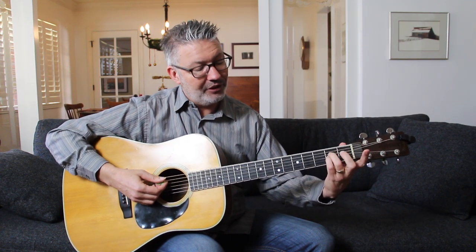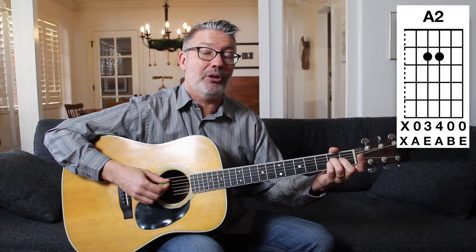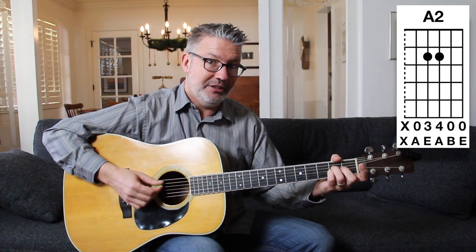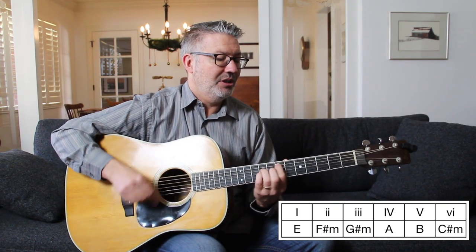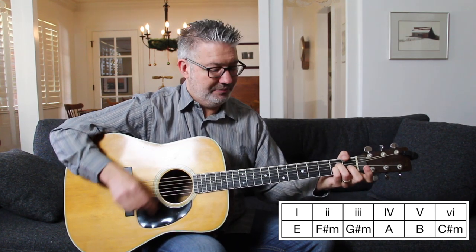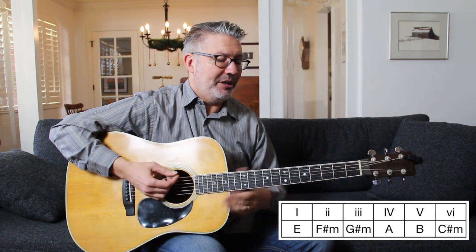Then if I just take off my first finger and slide my third and fourth fingers down — keep them on the strings, they never need to leave the strings — there's your A chord. This is an A2 chord with no third, so there's no third in here. We have A, E, A, B, E. Don't pluck the bottom string on these four chords; the only time you pluck the bottom string is when you hit the first one, the E chord. So we have one, six C sharp minor, five, four — E, C sharp minor, B, A — and we can mix them up any way.